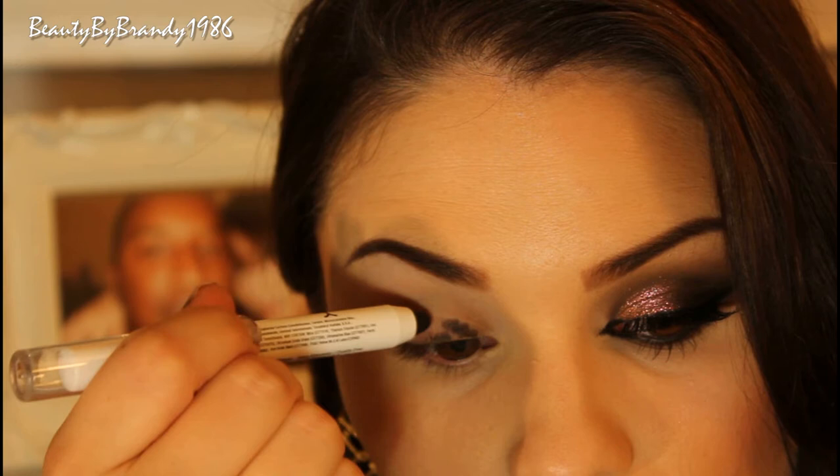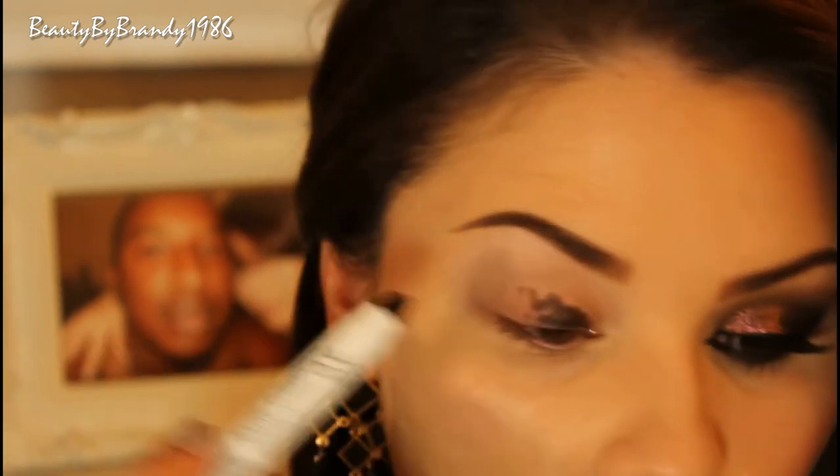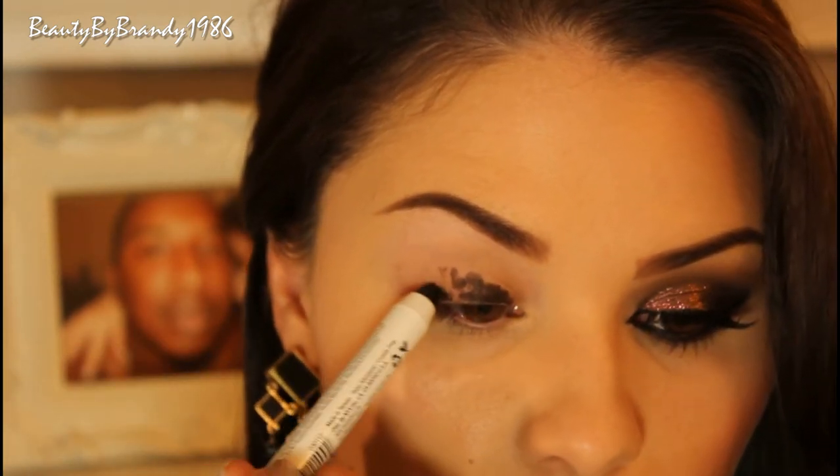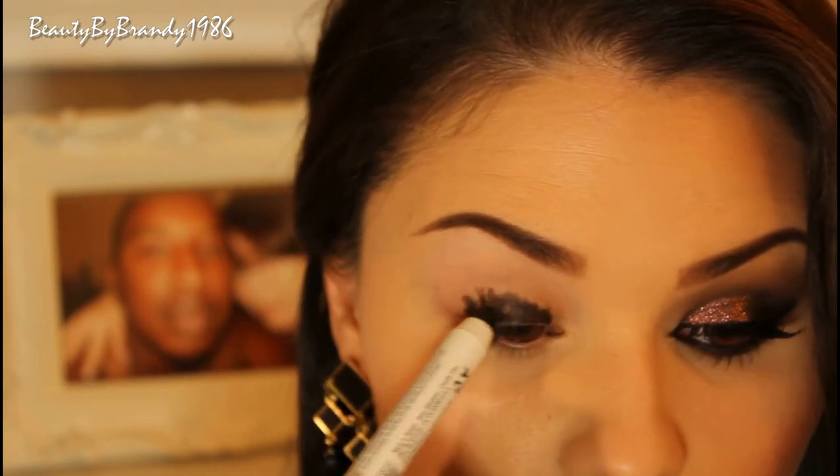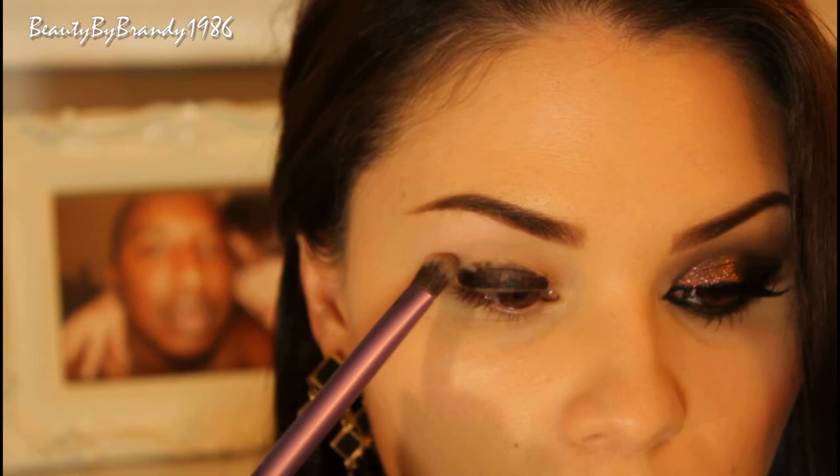I'm going to take this NYX Jumbo Pencil in Black Bean and create a dark base for my eyeshadows. The Real Techniques brushes are synthetic, which makes them great for blending out cream products.